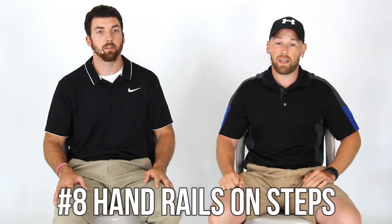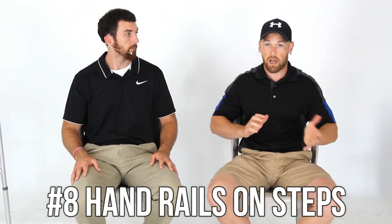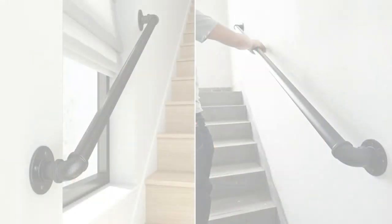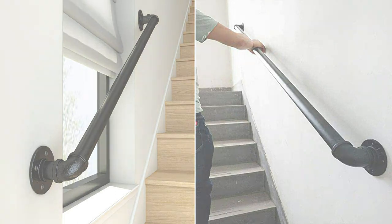Number eight is handrails on steps. If you have a staircase or a ramp in your house, try to have railings on it — it's going to be much easier to get up. The hospital will teach you the correct way to do stairs after your knee replacement. If you haven't had your surgery yet and you have stairs but no handrails, I would get some installed beforehand. They're very important.